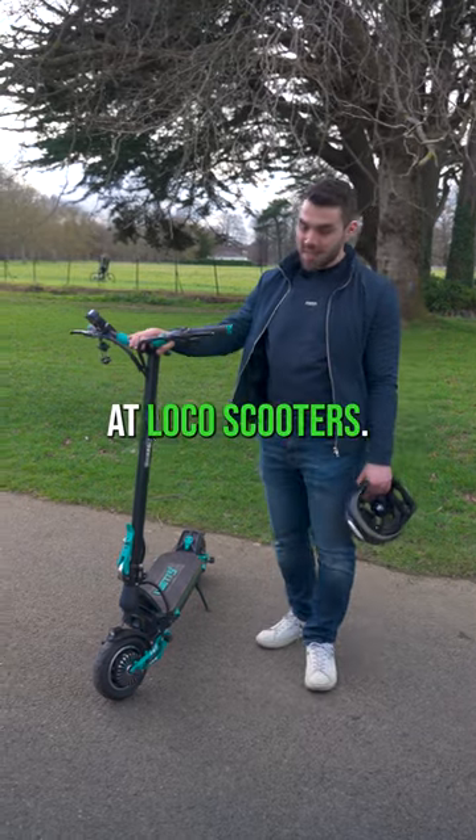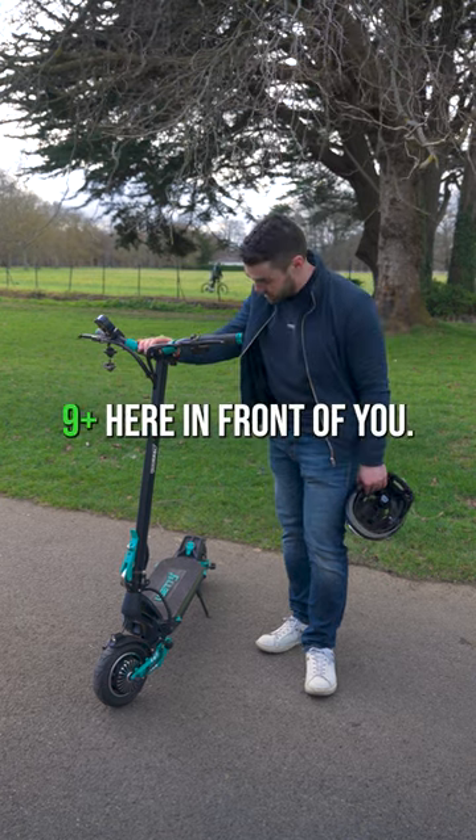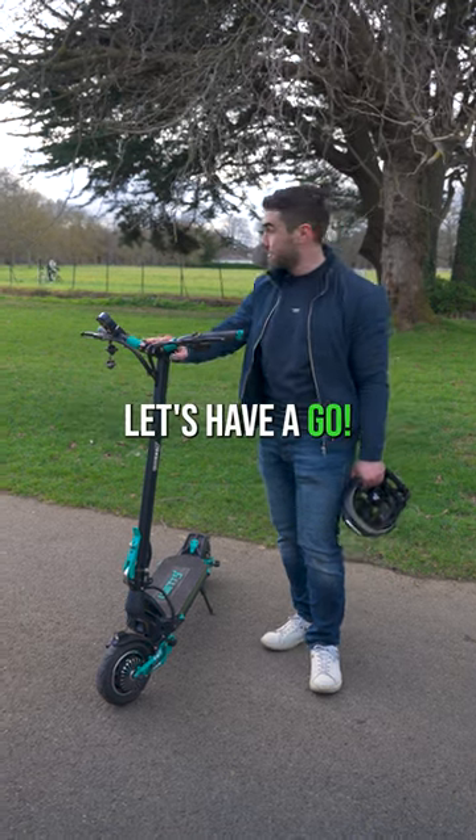Hey guys, it's Jason here at Loco Scooters. Today we're bringing our V Sets out for a spin. Right now I have the V Set 9 Plus here in front of you. I'm looking forward to giving it a spin — let's have a go.